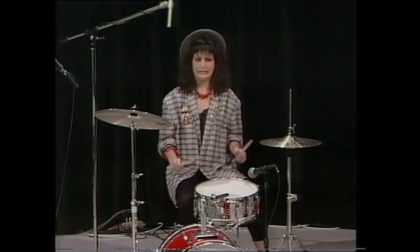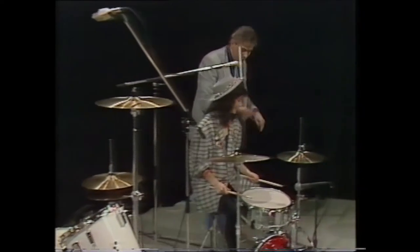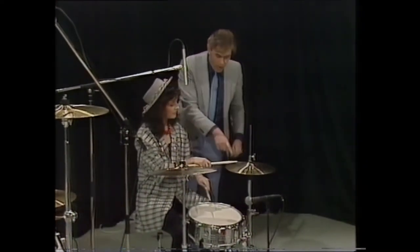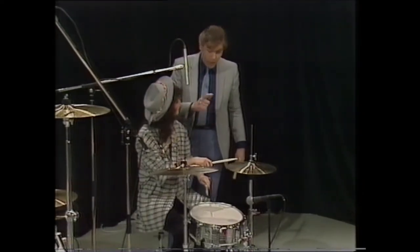I'll show you the basic rock beat. How about that? I'll come over there — I'm very nervous. Cross your hands over, you're holding the sticks right. That's it, that's the grip. On top of it, that's it. Now I want you to play eight beats on the hi-hat. Just give one, and two, and three, and off you go.